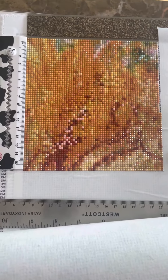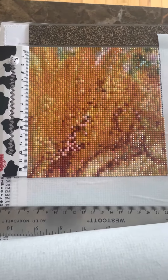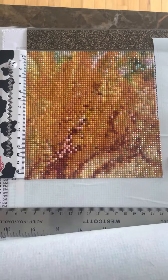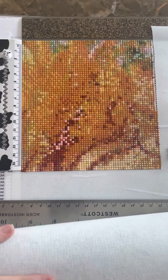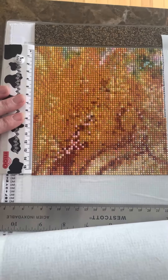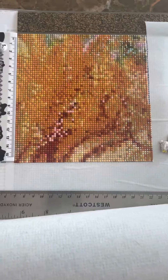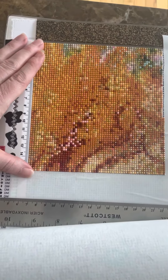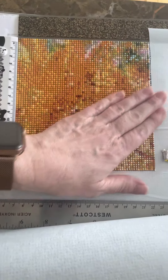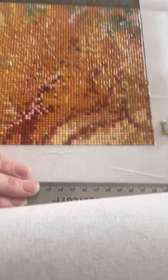Hello! I am showing you the updated square from my Summer Breeze by Josephine Wall, made by Diamond Art. This square is 16 centimeters by 16 centimeters, and last time I showed it, it was just the top left portion. I have now completed the bottom right portion, and it is quite pretty.